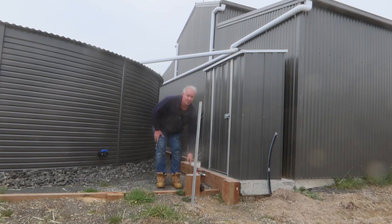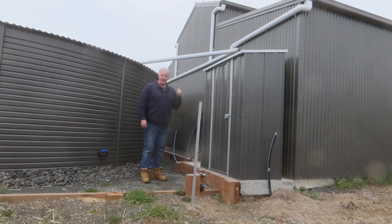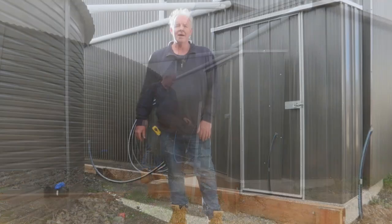So there we have the shed pretty much complete. I'll go around and seal around the inside of it just to stop any water getting underneath. I'll put a latch on the back of the door just so we can latch it back if we're working inside it. The pump and the filter will go in on the weekend. We've got a tap around the other side of the shed, so we'll at least have — for the first time — clean running water on the farm.